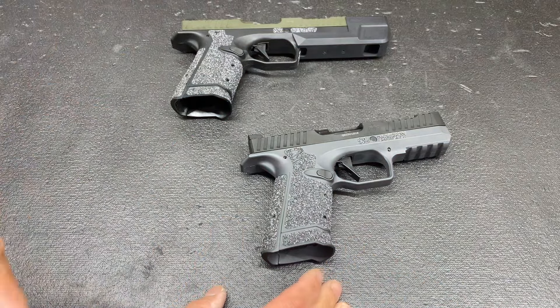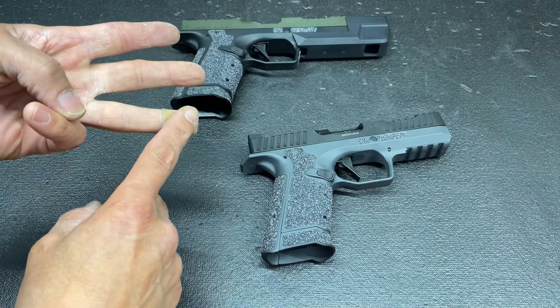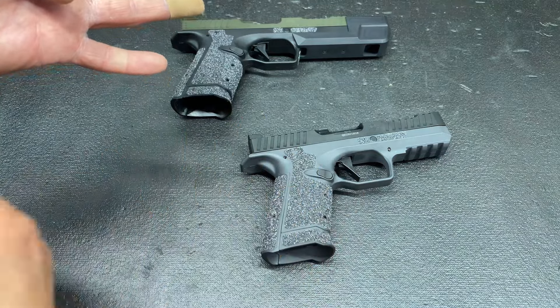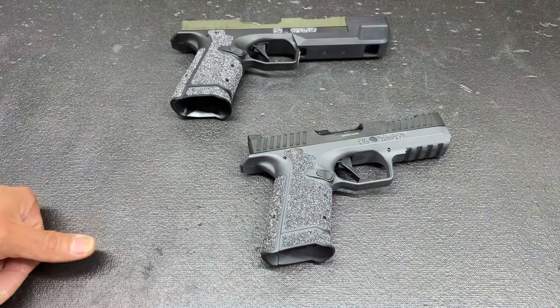And if you've been around and you've heard stage one, stage two, and stage three combat trigger, and also the Holy Grail trigger, which is very popular over at Iron Horse Firearms, we're going to explain it all. So let's get into it.